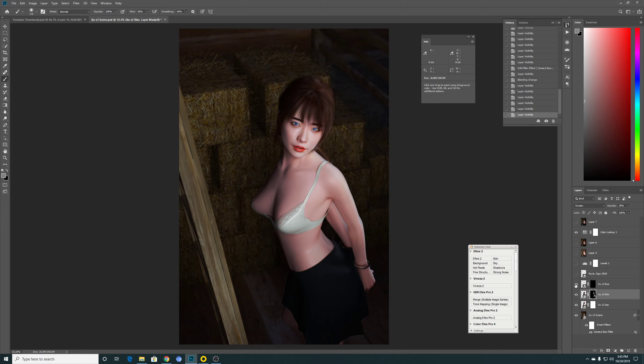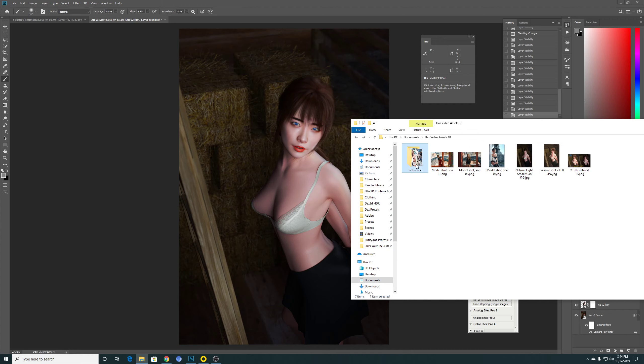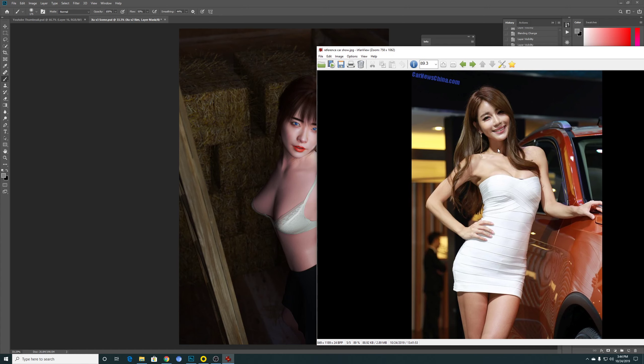For the eye, I did another selective render to boost the whites of the eye and her iris. For the final adjustment, this colour lookup removes a bit of the warm tone and gives her a more neutral skin tone. While adjusting the skin tone, I was also looking at some reference pictures to see how things look.